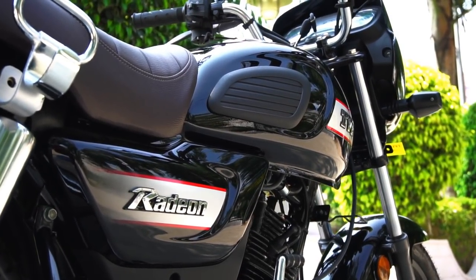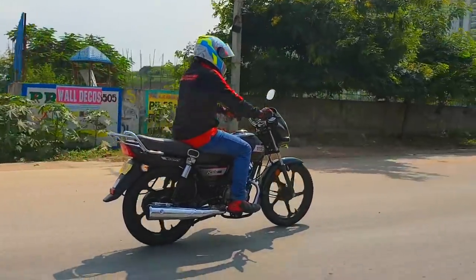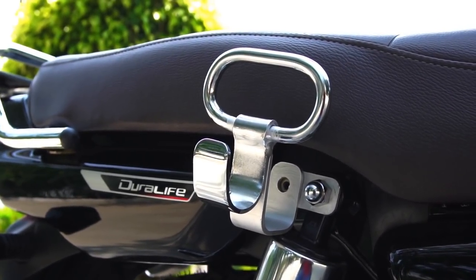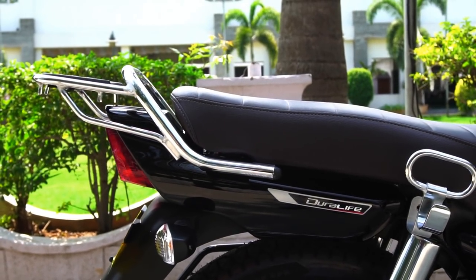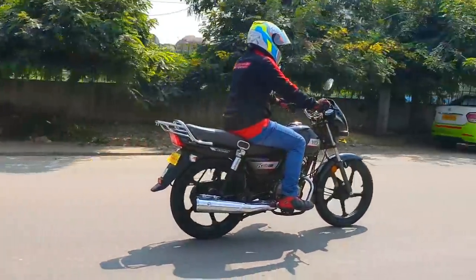Other utility features include a USB charging port, which is quite a unique feature to have on a commuter. We also get a lady pillion grab rail and a hook included as standard that would help carry bags and baggage. We then get a carrier rack at the back to load the bike to its capacity. So in all ways, the Radeon comes well-equipped for smart as well as heavy-duty usage.